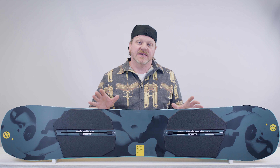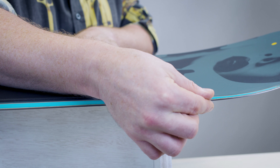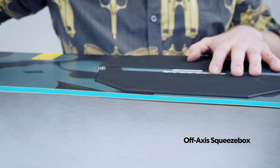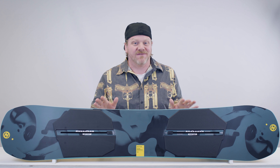The squeeze box tech is raised sections of core profile on either side of the bindings. They give the board balanced energy transfer and more snap. The off-axis squeeze box is set at the right stance angles, so it offers a smoother, park-friendly flex.